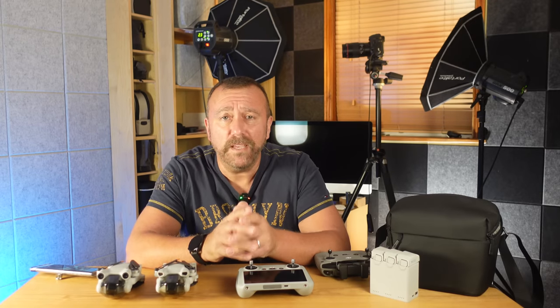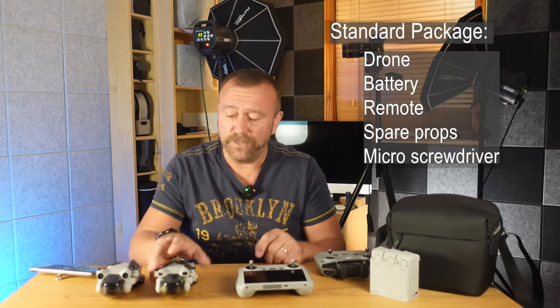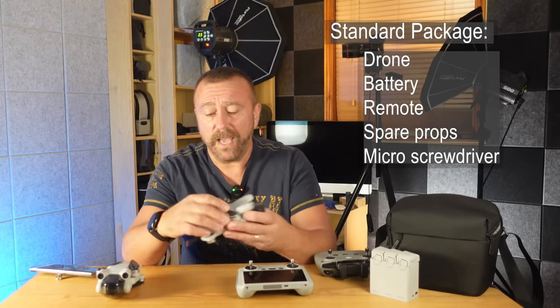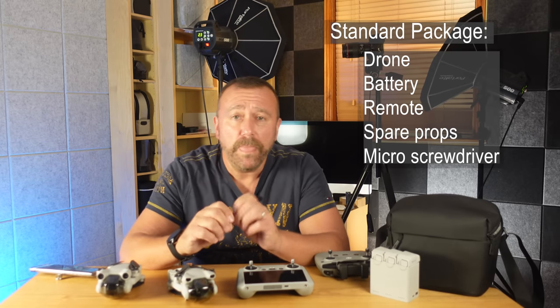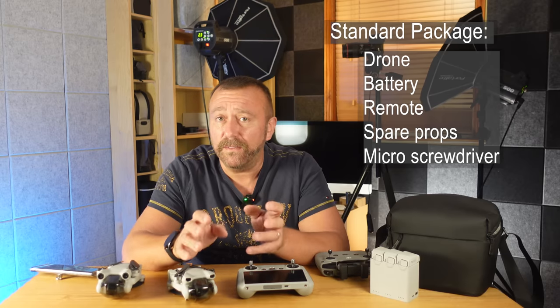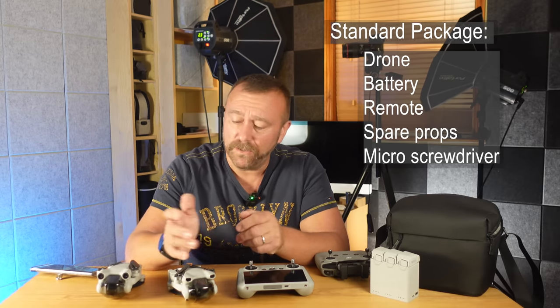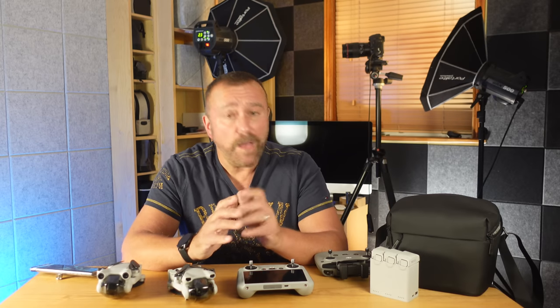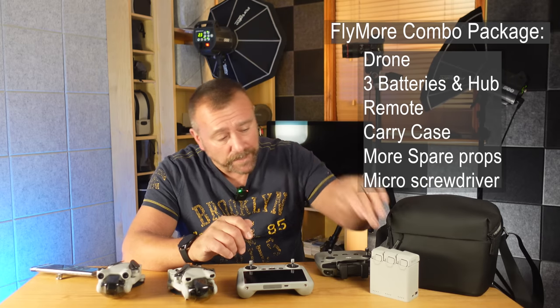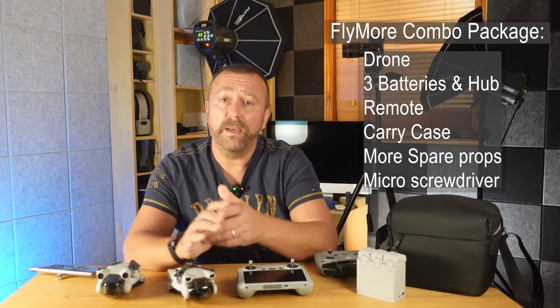First off let's quickly go through what you get in the box. If you have the basic drone and remote package then you will have the drone body, the remote, and a battery. You'll also have a couple of spare props and a tiny little screwdriver, which you'd use if you were replacing the props — but you'd only really replace them if they've got damage. The Fly More Combo comes with the extra carry case, a couple of extra spare batteries, the charging hub, and a few extra spare props.